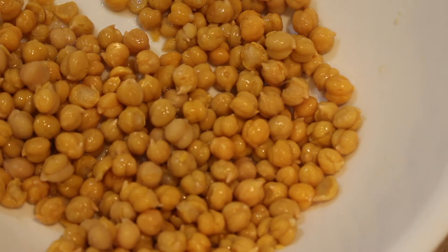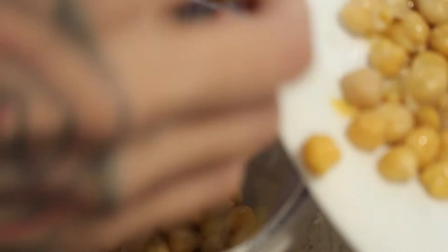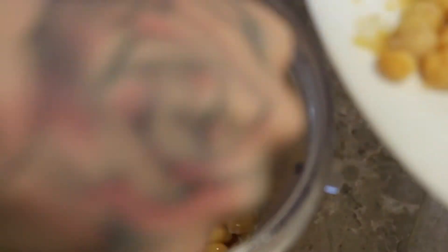So first we're going to start out with some drained, rinsed, and all skin taken off chickpeas. I just used a can of chickpeas, but you guys can cook chickpeas from raw — it's completely up to you. We're going to drain and rinse them, and then we're going to throw them in a blender. I have a Ninja, but I think a normal blender would do just fine.